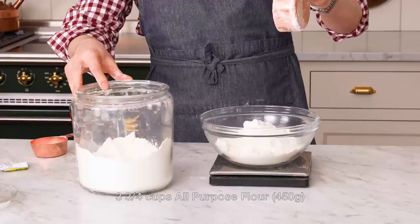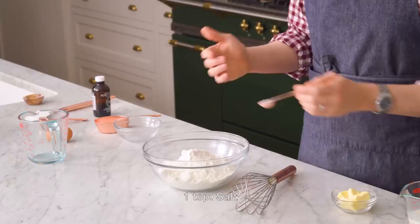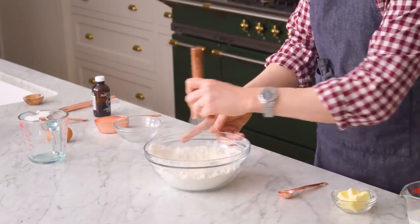Right now we're gonna be measuring out three and three quarter cups of all-purpose flour. Add a teaspoon of salt into the flour and give it a quick whisk, and then we're just gonna set it aside for a few moments.